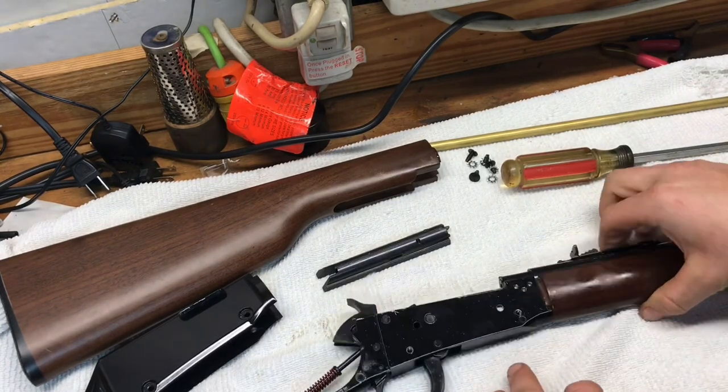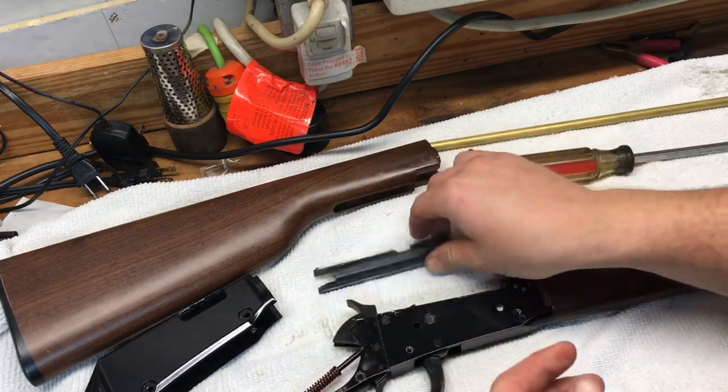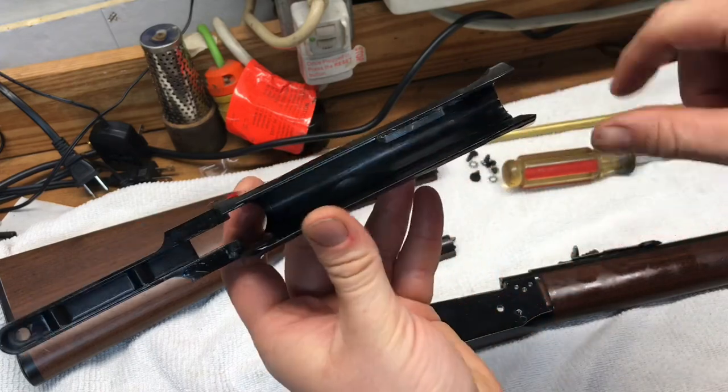Now you can clean all this up real good — clean your bolt up real good using Q-tips and oil. Get into your upper and clean all that up real good as well.